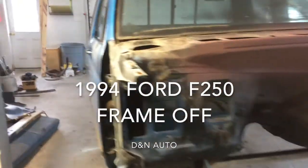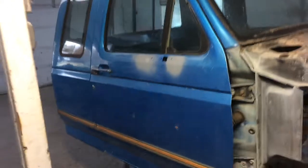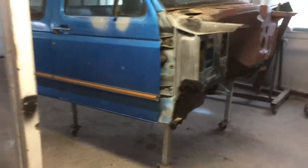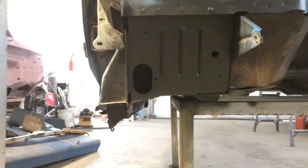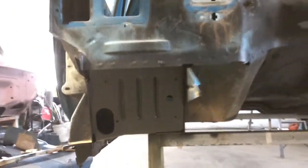This is a cab for my 94 F-250. It's from Arizona, so there's no rust on it. I just finished undercoating the whole underside — rockers, cab mounts, the whole floor has been done.